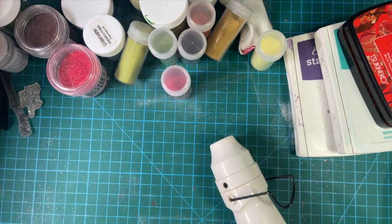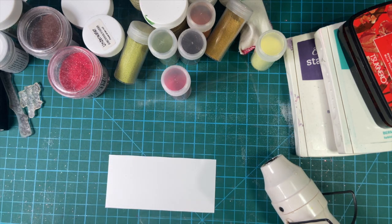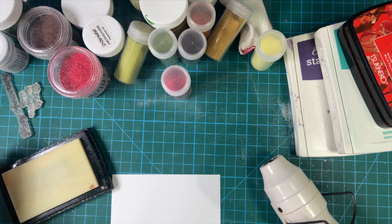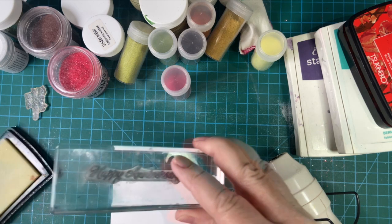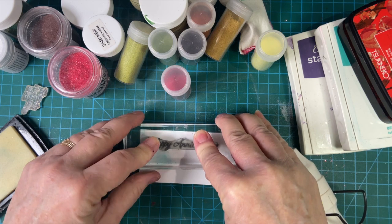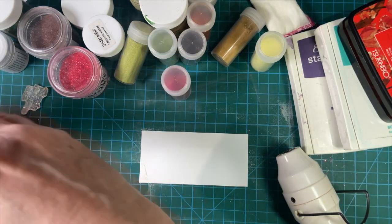I do seem to have more heating time issues with the glittery ones, so let's go ahead and try that. Let's try our clear ink with another stamp — let's do Happy Anniversary in gold. My granddaughter's anniversary is coming up next month. Oh — what didn't I do? I did not use my embossing buddy! Okay, let's try that again.